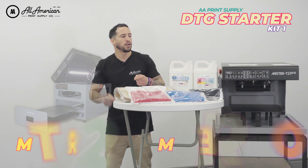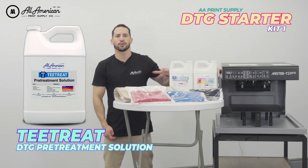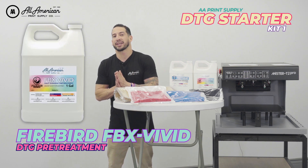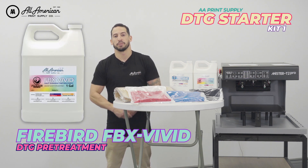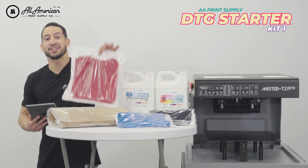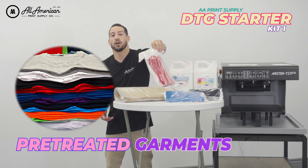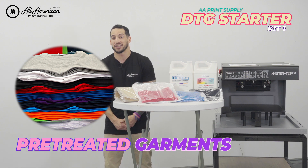We got you covered there as well. We're throwing in one gallon of the AA exclusive T-Treat — great for all of your colored fabrics — and we're throwing in Firebird Vivid. One gallon of this will make sure that all of your CMYK prints are bold, vibrant, with sharp lines and long washability. We're also throwing in one dozen of our fully pre-treated garments. Instructions are on the bag, and all you're going to have to do is pre-press — these fabrics will be ready for all over anywhere direct to garment printing.